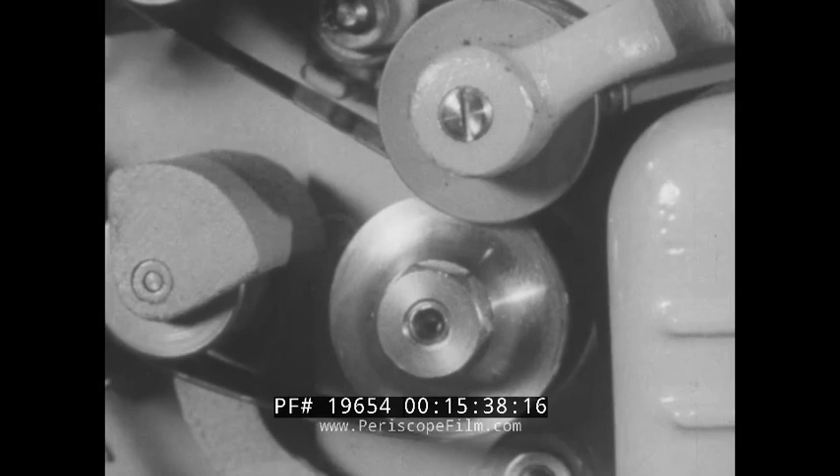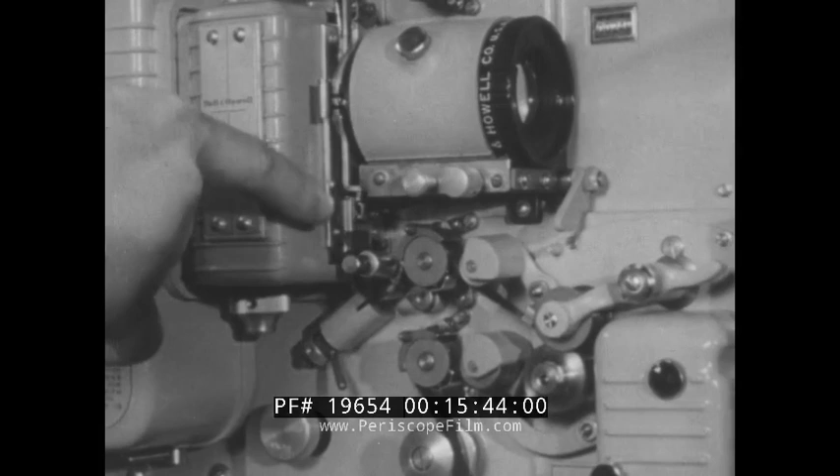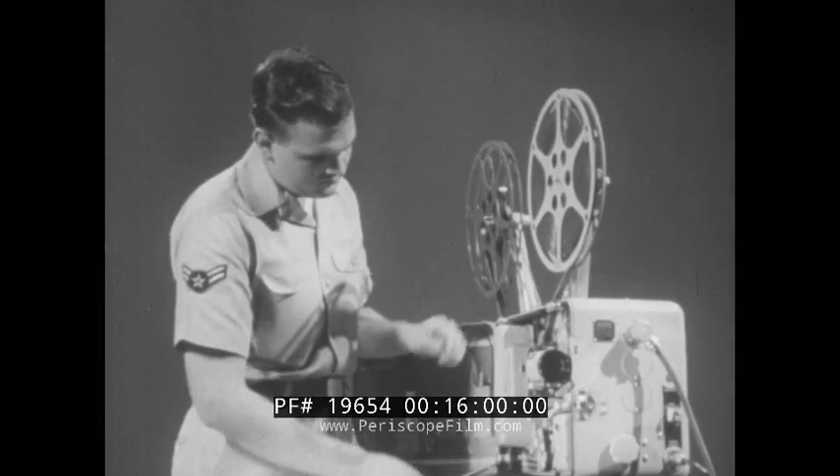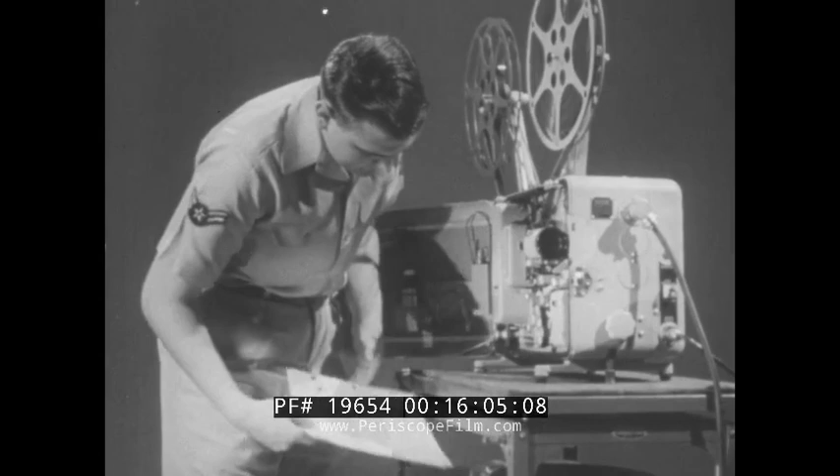Proper threading is equally important here at the sound drum. To get exact synchronization of sound and picture, there are 26 frames of film between the picture aperture and the sound lens. To ensure this exactness when threading, be sure to press and quickly release the loop setter button. This sets the lower loop in the film gate area to exact size. Always remember: to screen it right, thread it right. If any question arises as to the operation of the projector, check technical order 10-D1-2-9-1.